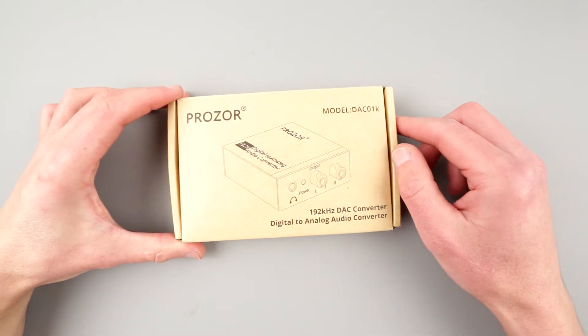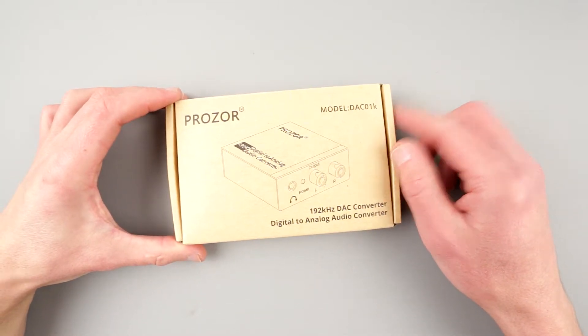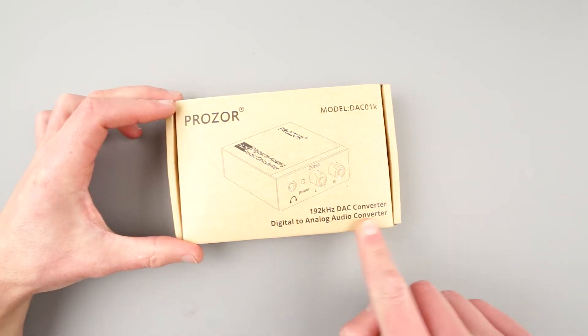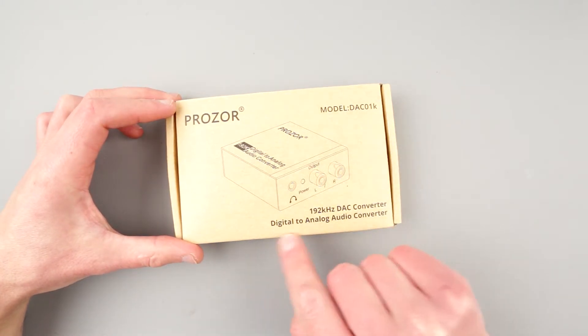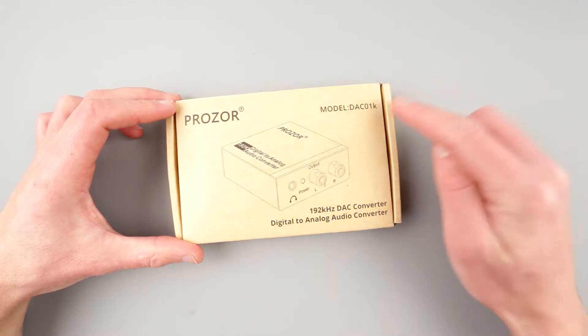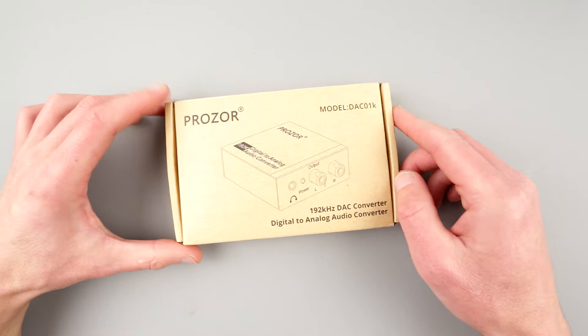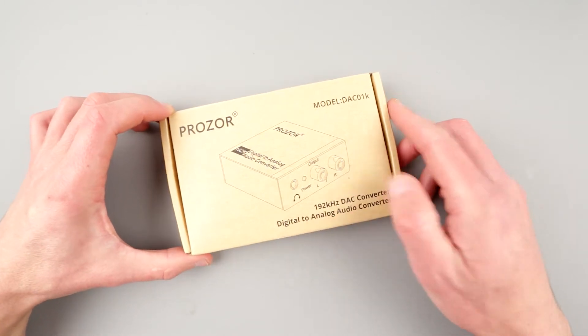Hello my friends, welcome to another episode of Inside Out Electronics. Today we have the Prozor 128kHz DAC Converter, digital to analog audio converter, model DAC01K. This is serious business, very serious business.